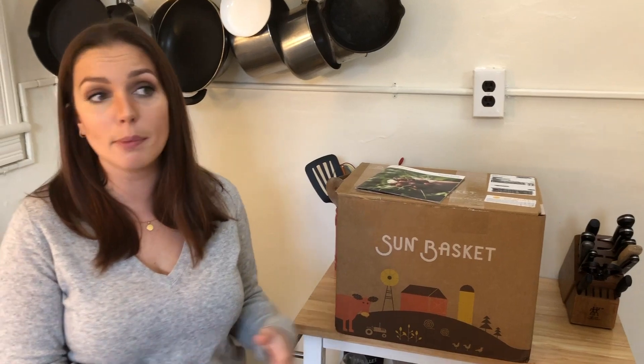Hey guys, Emily from Foodbox HQ here. Today we're doing an updated review on Sunbasket. Just to give you a general overview of what Sunbasket is: they're a meal delivery service that focuses on organic, sustainably farmed ingredients delivered right to your door to keep you healthy. They've got a couple of different meal plan options — paleo, gluten-free, vegetarian, and even family options if you wanted something more for your family as opposed to a smaller option.